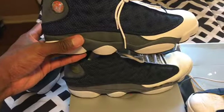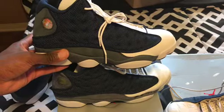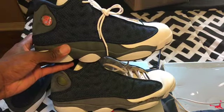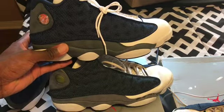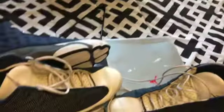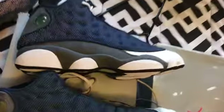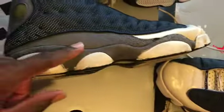So far the retros on camera look a little green compared to the originals with the gray suede. That gray looks more greener to me compared to the original.